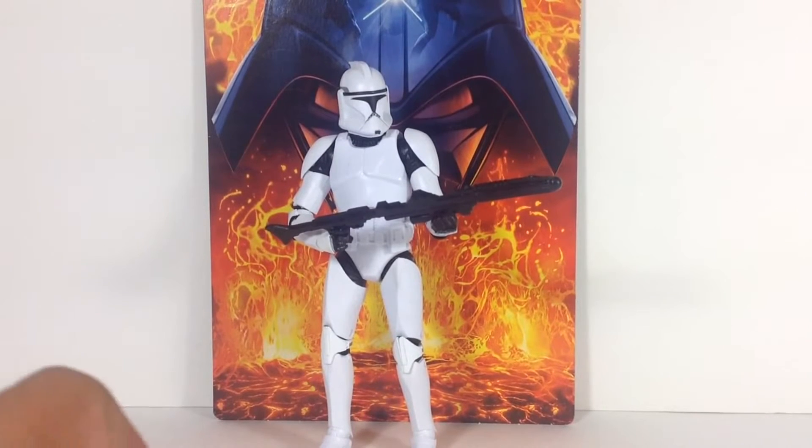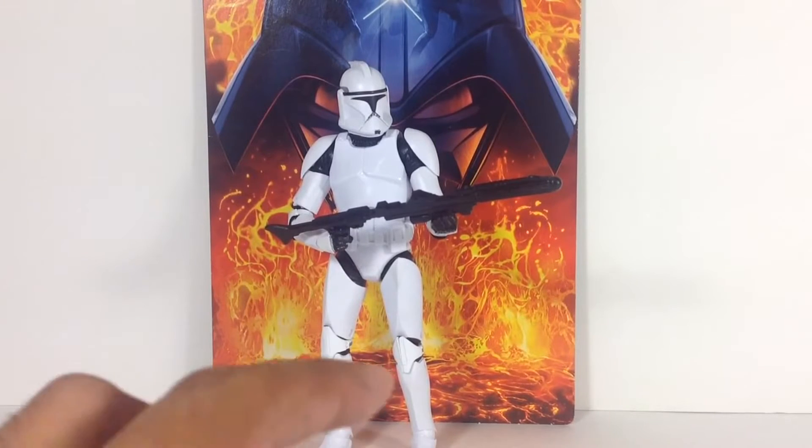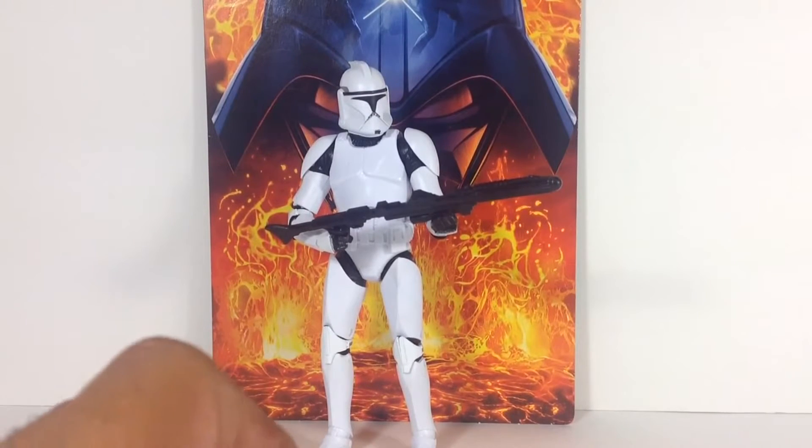Hey Star Wars Action Figure Collectors, this is DarthPhoenix619 coming at you with another review, and this time I have a figure from the new wave of the Black Series 6-inch line.